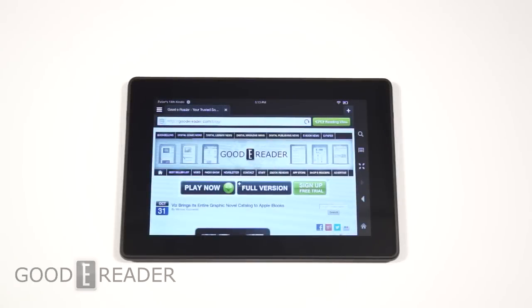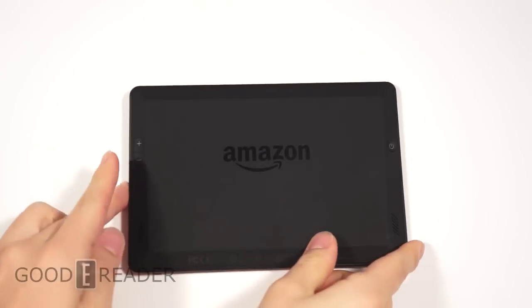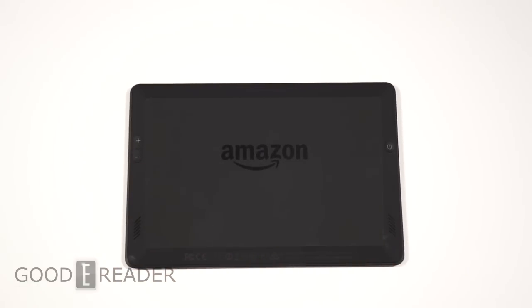Welcome to another Goodie Reader review video. I'm Michael, and this is Peter. Today we have the new Amazon Kindle Fire HD, the second generation model. Compared to the first generation, it excels in a few ways: the OS is upgraded to Mojito, and we also have a 1.5 gigahertz dual-core processor.